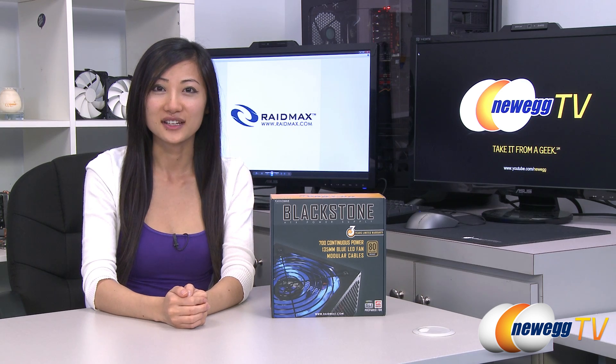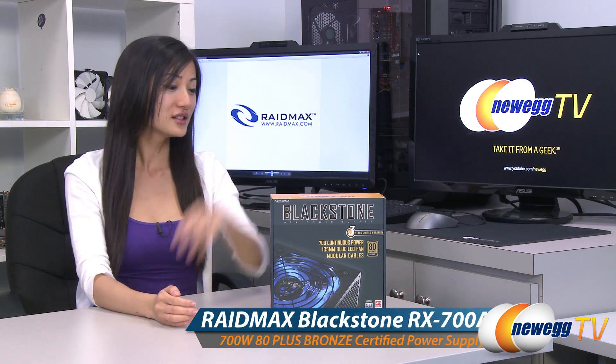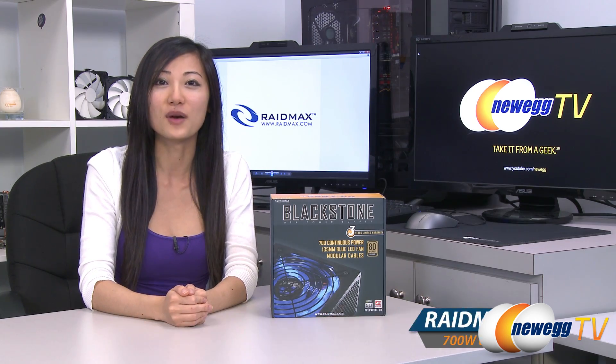Hey guys, Joanne here with Newegg TV. I'm here to do an overview on this RAIDMAX Blackstone Series RX 700 AC 700 watt power supply.